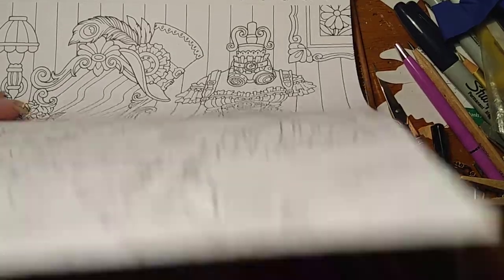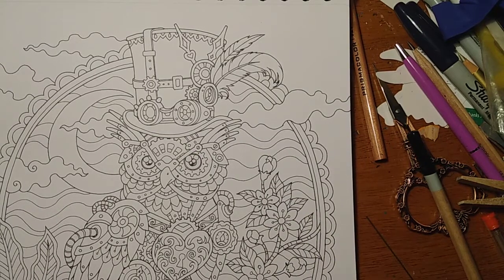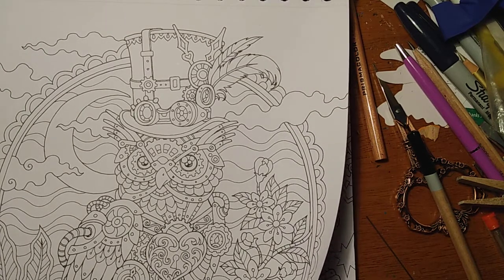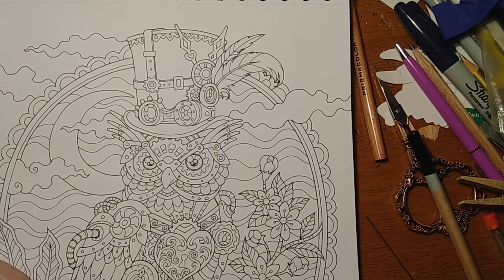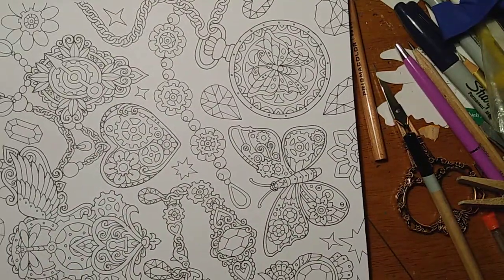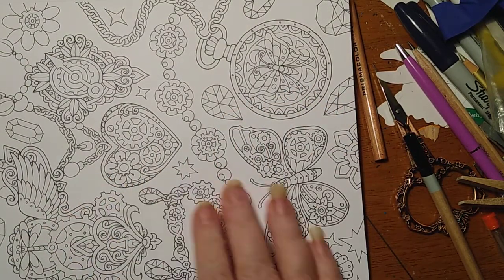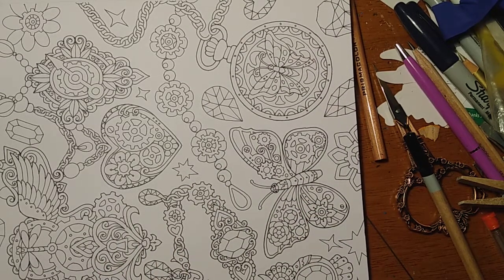And here we have a wardrobe — steampunk wardrobe. Steampunk owl. Now, I don't like doing owls, but maybe with it being made out of gears and all that, I could turn it into something else. I just don't like owls — they're not my cup of tea. Oh, this is pretty — watches, necklaces and rings, all kinds of jewelry made in a steampunk style.